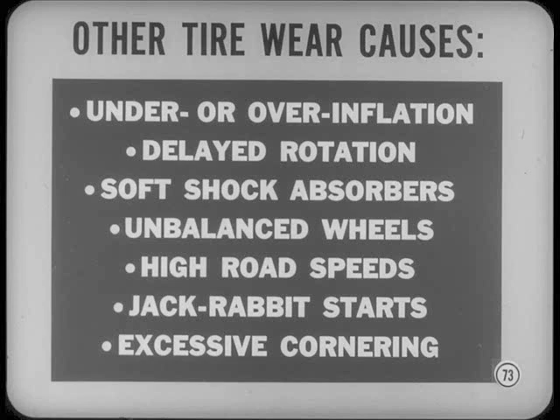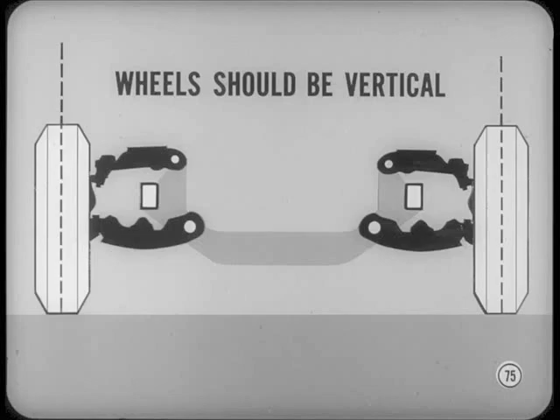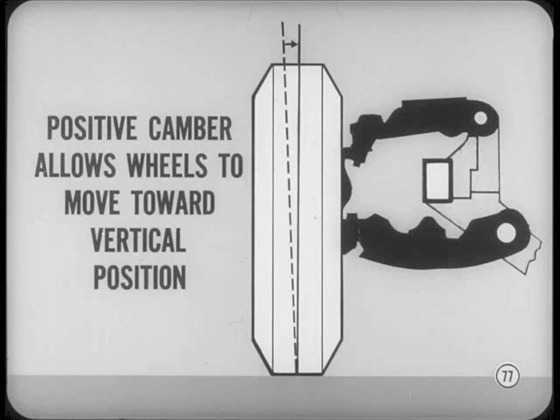Why are tow-in and camber needed at all? Reduced to the simplest terms, you could say they're both a kind of preload, similar to the reason for pre-stressing torsion bars. Ideally, all four wheels should be vertical and run in straight lines to get the best tire mileage. However, front tire rolling resistance tries to make the wheels tow out, and when the car is loaded, movement of the suspension tilts the wheels inward at the top. To compensate for these variations, we preset the front wheels to give them tow-in when the car is standing still. When rolling forces act on the tires, the wheels move from tow-in to a straight-ahead position. In like manner, the front wheels are also set with positive camber, which tilts them out at the top when the car is not loaded.